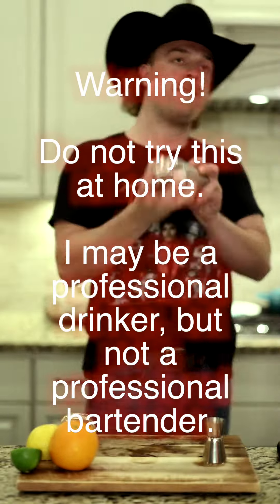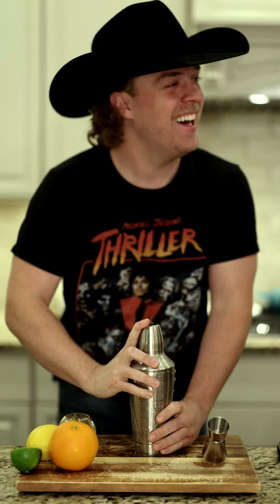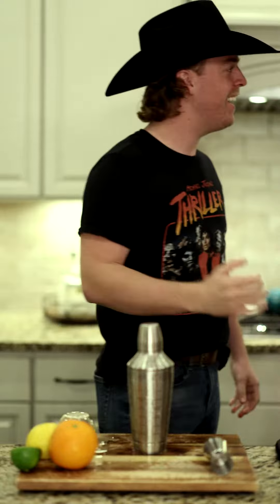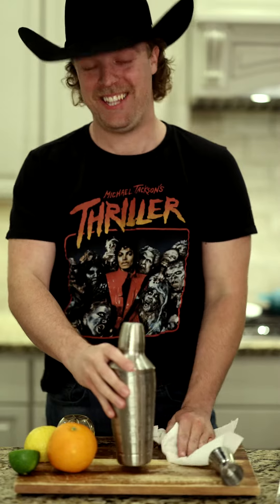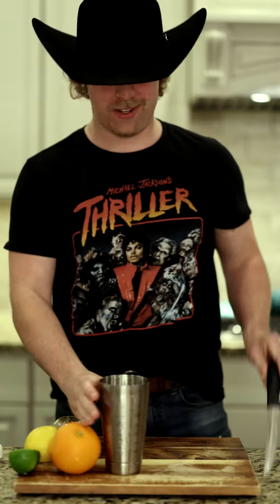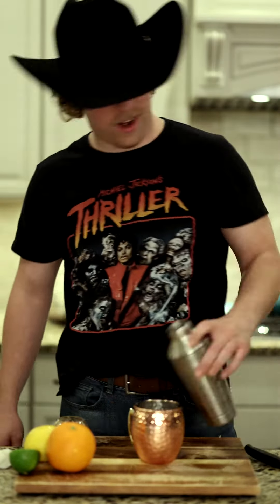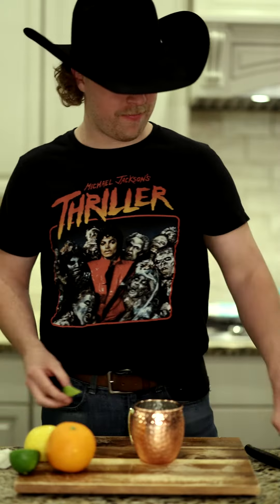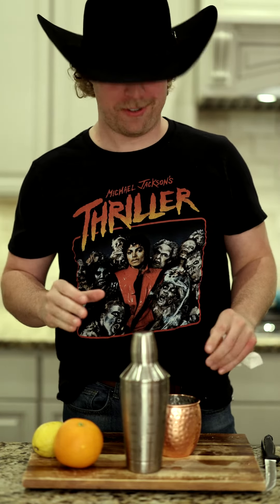Alright we're gonna shake it up — wait, don't shake the ginger beer. We are going to mix it up instead. Grab your lime and squeeze it in. I've learned today: don't shake your carbonated beverages. And there is your Kentucky Mule.